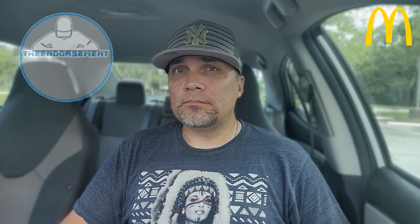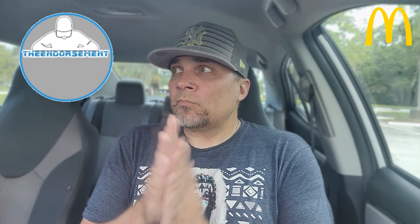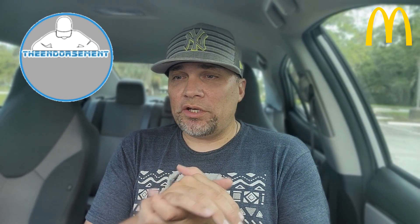Let's give them a rating, shall we? On a scale of 1 to 100, with 1 meaning don't even waste your money and 100 being the promised land — I'm going to give the biscuits and gravy from McDonald's an 85. They're pretty good. Not bad, not great, but not horrible at all.